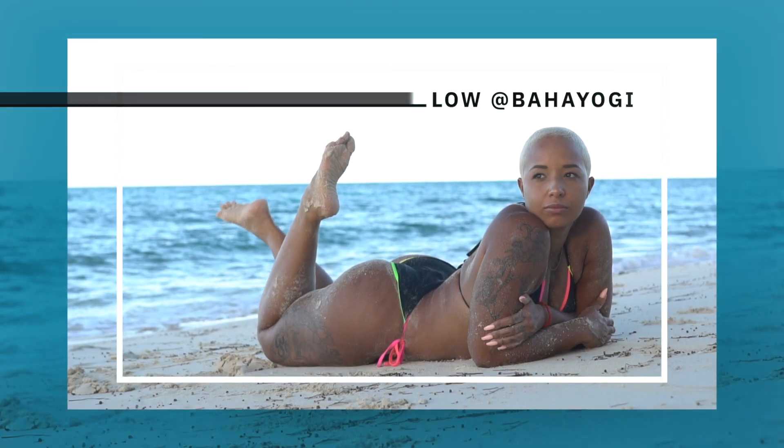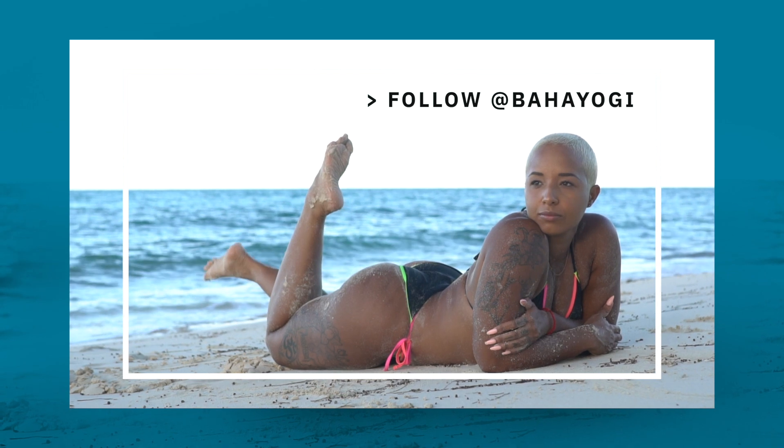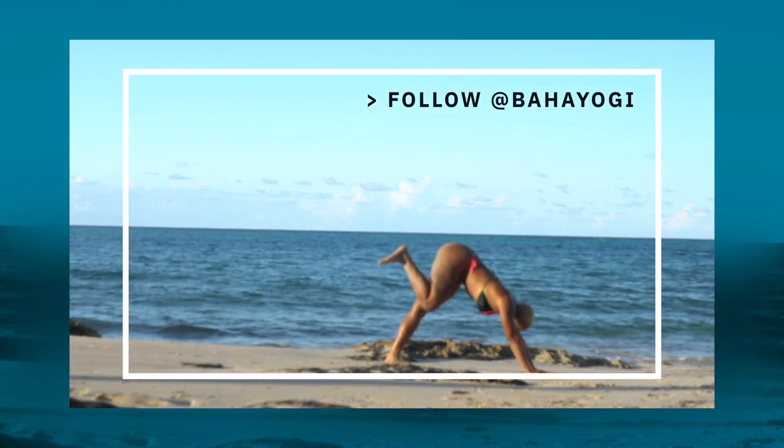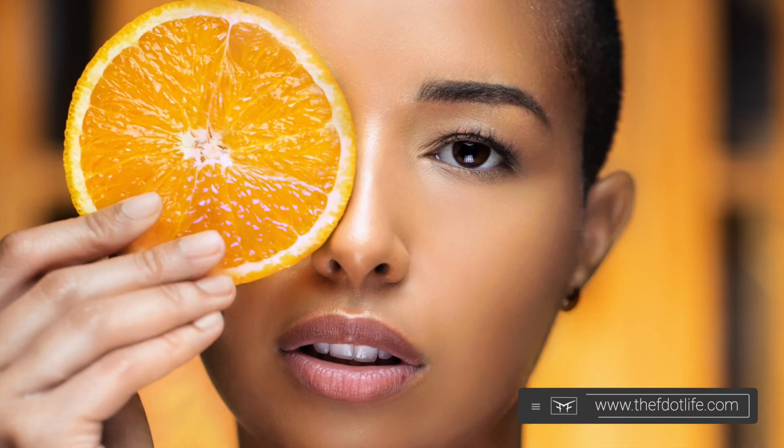Today we'll be looking at some footage and behind the scenes from a shoot I had the chance to do with a good friend of mine, Alex the Baja Yogi. Me and Alex have shot a million times — we've done a lot of stuff on the beach — but this time we decided to do something different and bring it into the studio. It was different for her and different for me, but we made it work and came up with a concept that was kind of epic. The images came out really great.